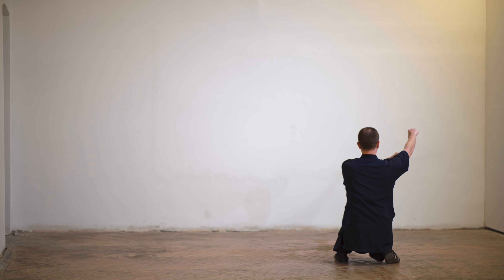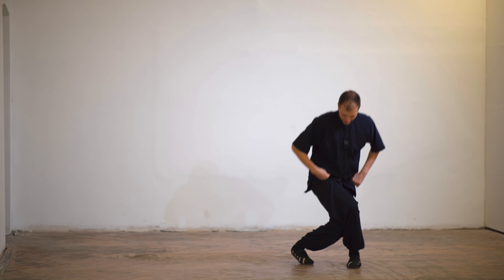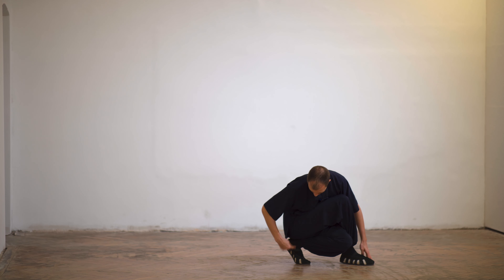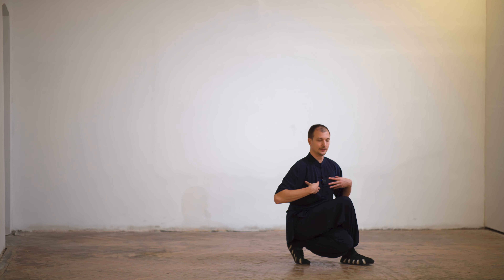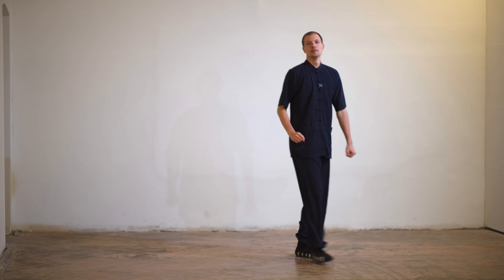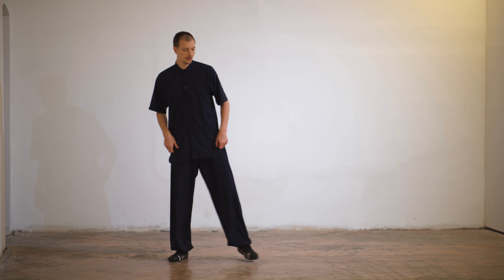The right hand is punching and you stay into Xie Bu. The knee does not touch the ground. The Xie Bu is the resting posture — you should sit on the heel. The upper body is slightly forward and you're punching. These postures are important; try to make them as clean as possible.